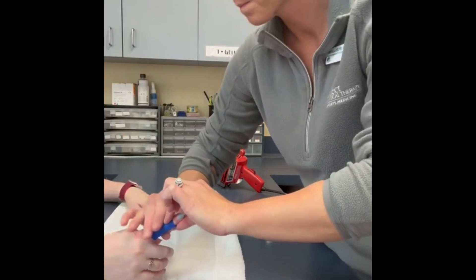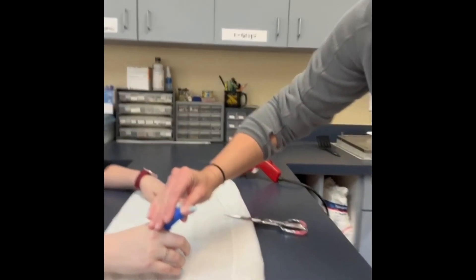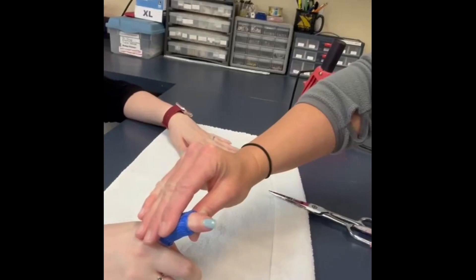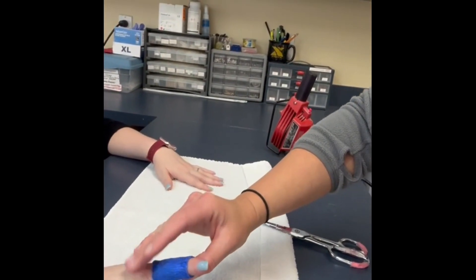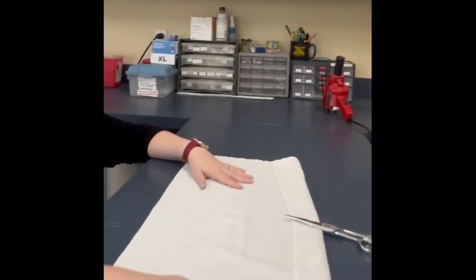Hold the PIPJ in the desired extension position — a low load, tolerable force — and in as much extension as the patient can tolerate. Make sure the patient is able to flex the DIPJ for ORL stretching exercises.